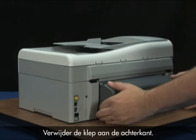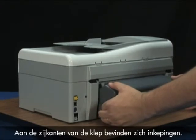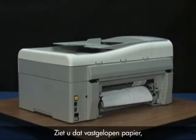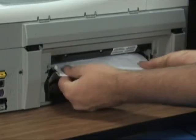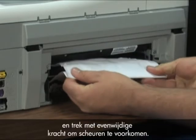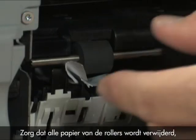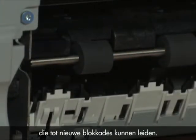Remove the rear access door. Locate the tabs on both sides of the rear door, press them inward, and then pull the door away from the printer. If you can see paper jammed in the printer, gently remove it from the rollers. When possible, grab both edges of the jammed paper and pull with even pressure to prevent tearing. Make sure you remove all paper from the rollers, including small scraps, which might cause further jams.